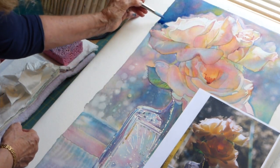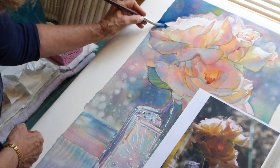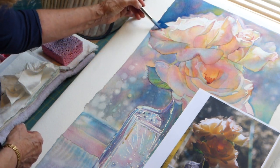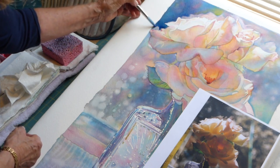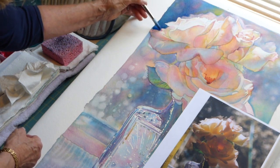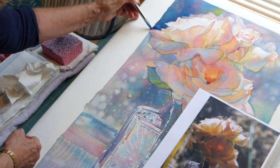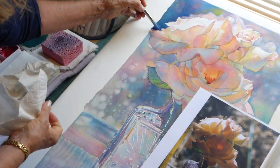I'm keeping that reflection edge sort of a hard edge, but I'm not bringing my next layer of color right up to it — I'm leaving a little bit. But where I have the flower itself, not the reflection, I'm going to come right up tight against that with my next layer of color. Hopefully that makes sense.